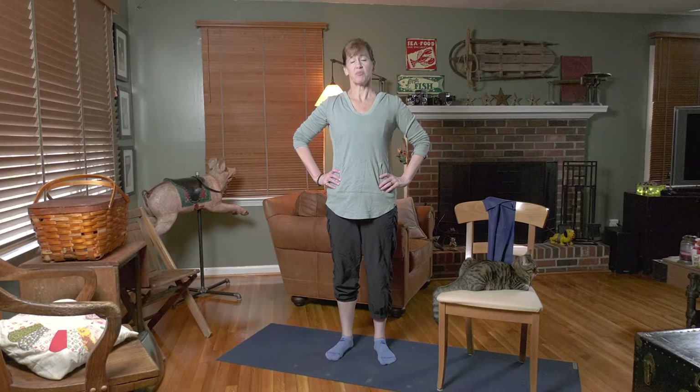Hi guys, we're going to do just a little range of movement, a little short workout — but just range of movement so you can kind of get the blood flowing and get all those muscles woken up and ready for whatever lies ahead.